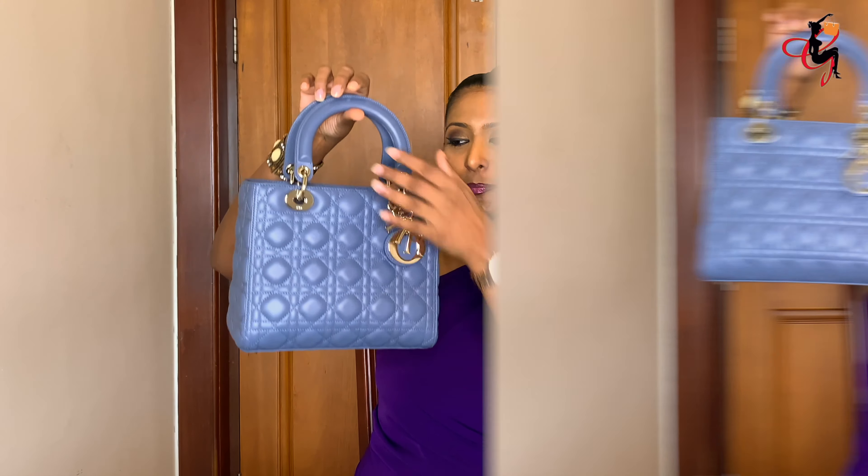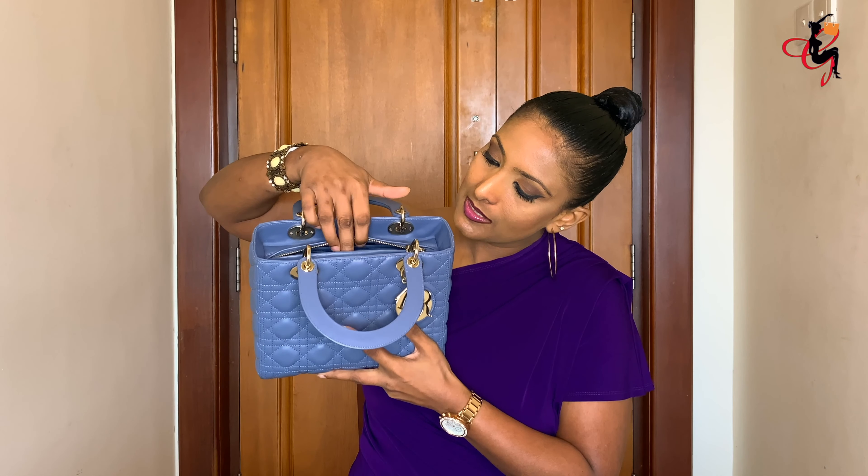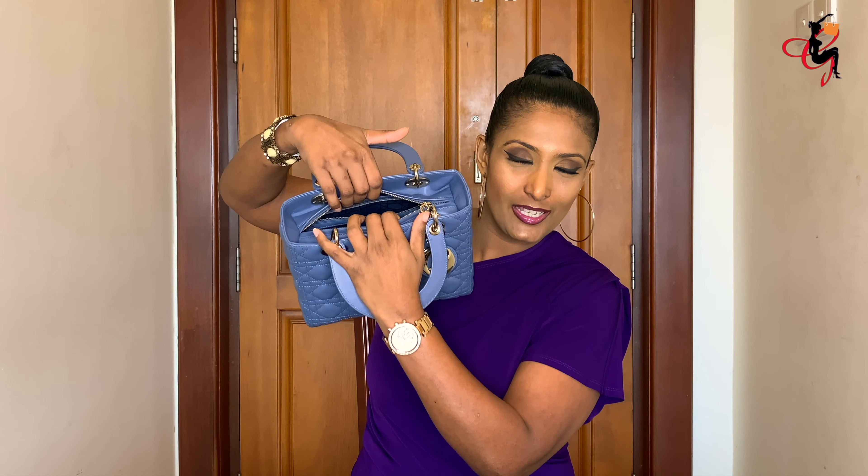Now let's see what fits inside. You have to be careful when fitting things in because it's lambskin — there's a tendency to scratch the leather around the zipper area. Make sure you slowly open the zipper and stretch it out. Some people might not like the narrow opening, but I actually prefer it because it's secure. Just be mindful if you're wearing rings or have long nails.